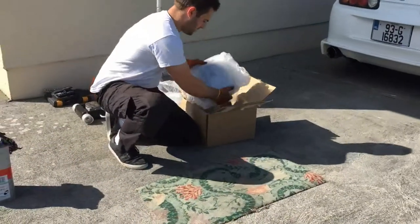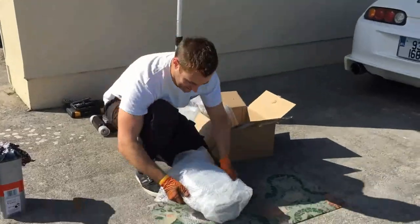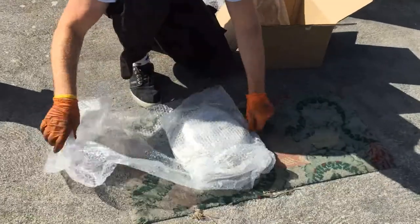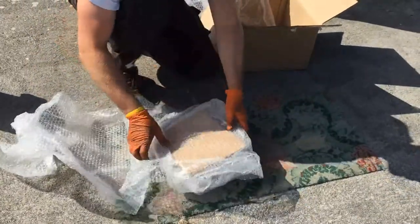Hey guys, welcome to my channel. Today I'm going to be working on my '93 Toyota Mark 4 Supra Aerotop. I'm going to be replacing the rear discs and pads in this video — I've ordered a brand new set all around because I've had a really bad brake judder for the last couple of weeks, so I'm really hoping this sorts it out. Stay tuned and let me know what you guys think.